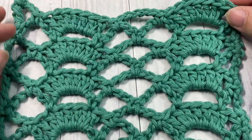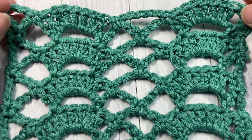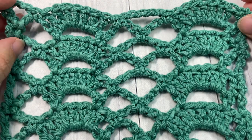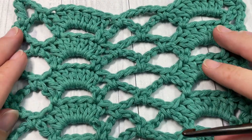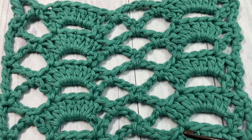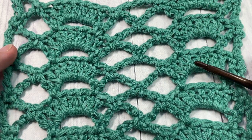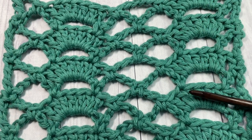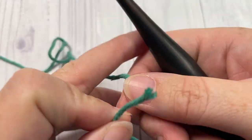Also in the description you'll find a link to the free written pattern, which is on my blog at richtexturescrochet.com. I love to hear how you would use this stitch in a crochet project, so let me know down in the comments. While you're here, don't forget to subscribe — this channel is updated weekly with a free stitch tutorial as well as crochet patterns.